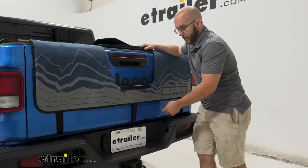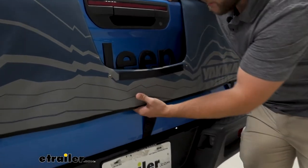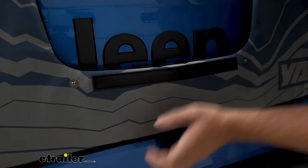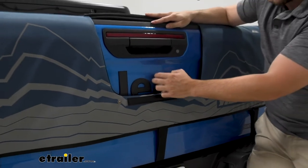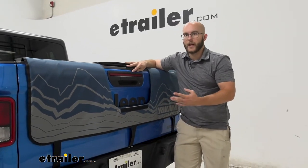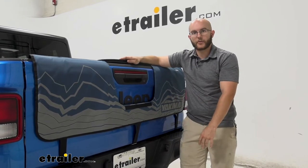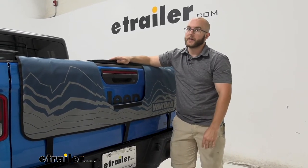One big thing I noticed, which is kind of a problem in my opinion, is if you're wanting to use the backup camera, you really can't. With the Jeep Gladiator, the camera is right here. Whenever your tailgate pad is up, it covers the backup camera. Unfortunately you would have to take off the entire tailgate pad if you wanted to use it. You can see out of the back of your Gladiator, but if you rely on backup cameras, that's something to keep in mind.